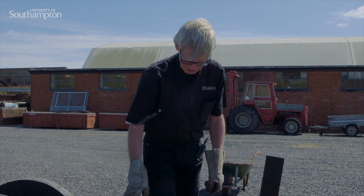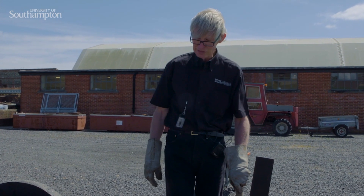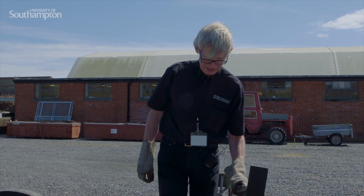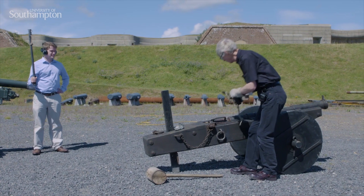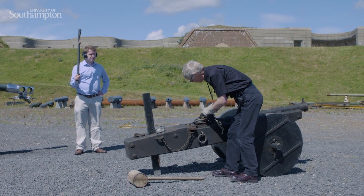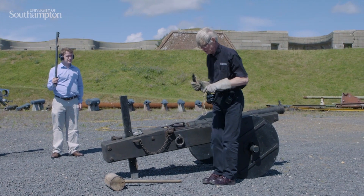So the powder is already in there and the gun now is loaded, but it's not quite ready to fire. The priming powder has to be put in and then it's ignited with a slow match. I'm now putting priming powder in the touch hole or the vent so that the flame from the slow match can communicate with the main powder charge.